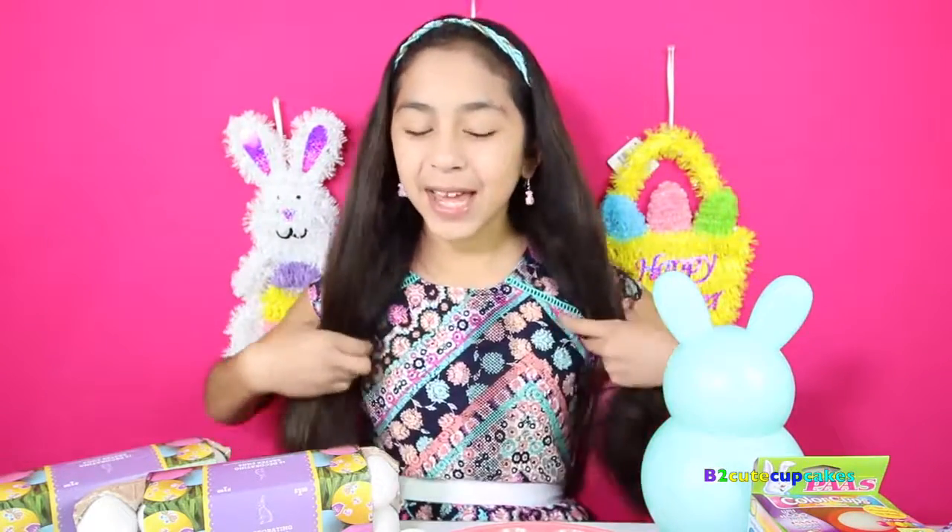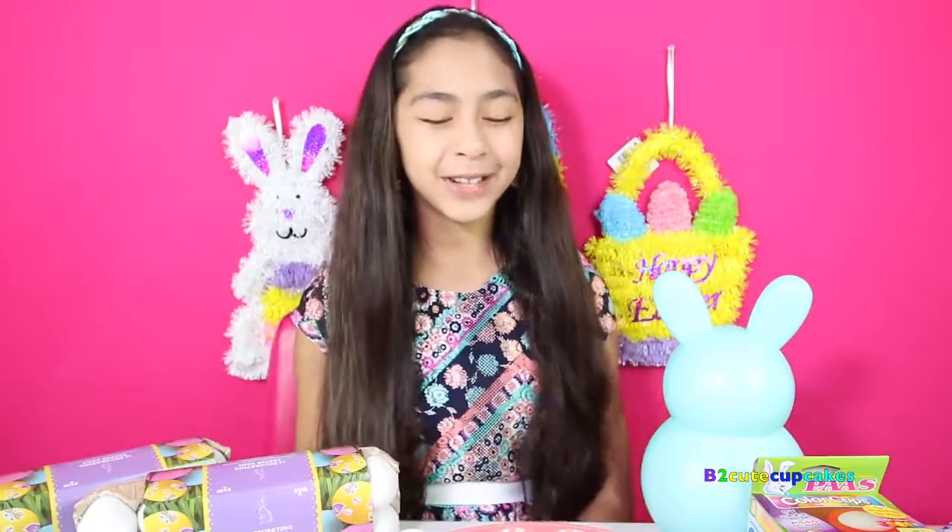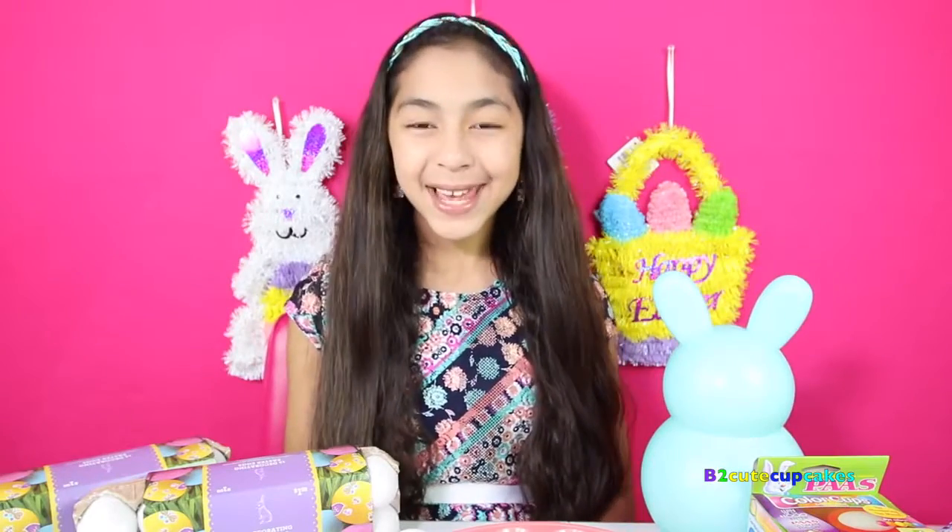Hey Cupcakes, it's Bea. I'm so excited because I'm going to be doing the coloring Easter eggs. I do it every year — I've done so many of them. So make sure to go check out my other one. It's basically a tradition, so I'm really excited.